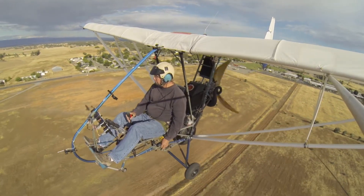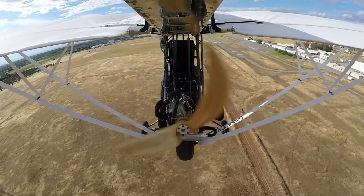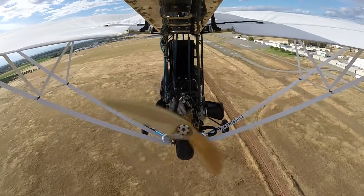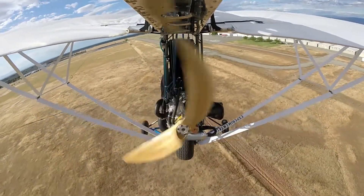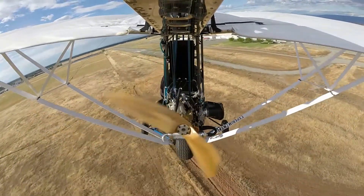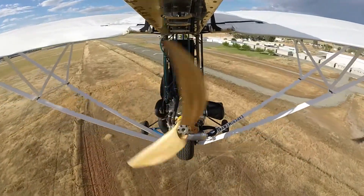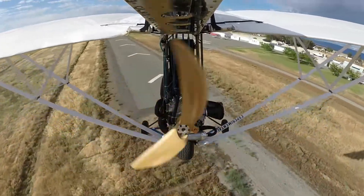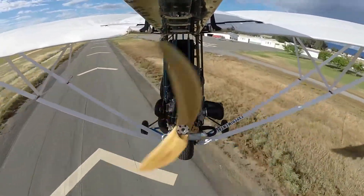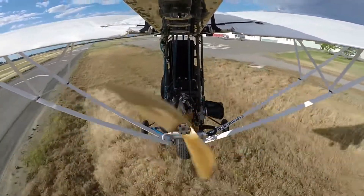We're getting close to the end of the flight here, and you can see that we're going to have to land slightly crosswind. The airspeed indicator hasn't worked since we began the flight, and we've been working on it each flight to try to figure out what went wrong with it, but we're still solving these problems.